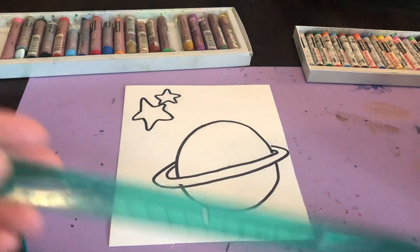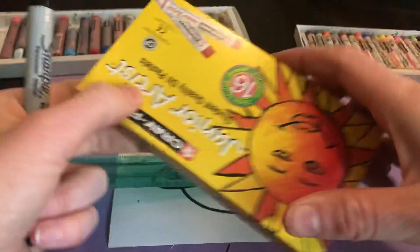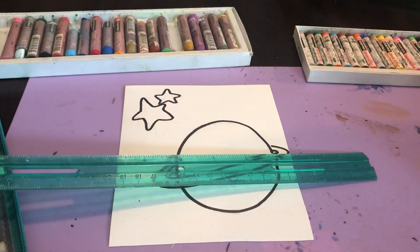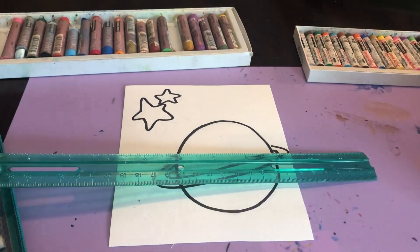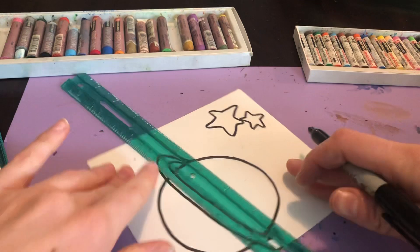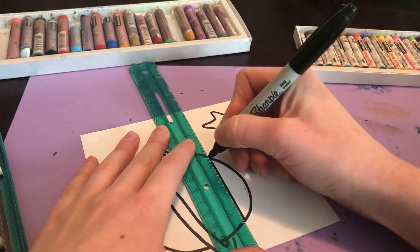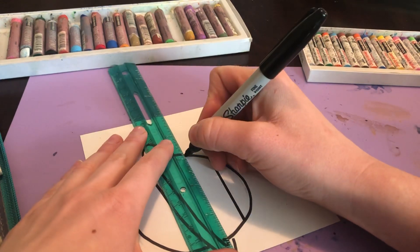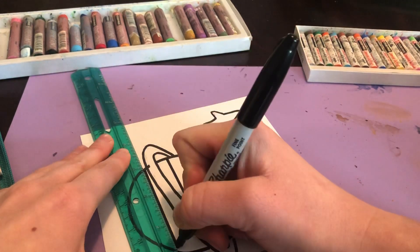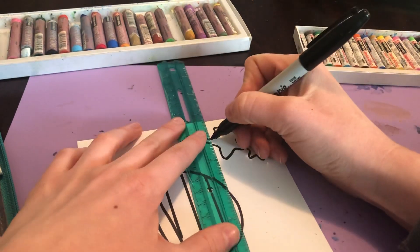I'm going to do this using a ruler. If you don't have a ruler, don't panic — you can use any sort of straight edge, like a small box, or even the side of your cell phone. I'm going to start making horizontal lines for the objects, starting over here and just dividing up my planet. Then I'm going to do the same thing to the stars.